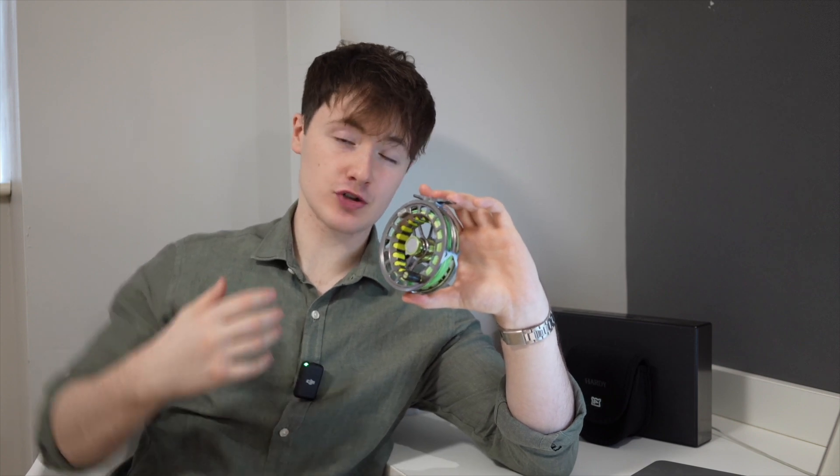You'll notice that the grip on the Hardy UDLA fly reel is ribbed, which means it is perfect for battling larger fish where extra grip is required. I have previously struggled with other similar competitor fly reels to ensure adequate support when battling larger fish. However, I have not noticed this issue on the Hardy UDLA. I feel that the handle is the perfect size for targeting a wide variety of species.